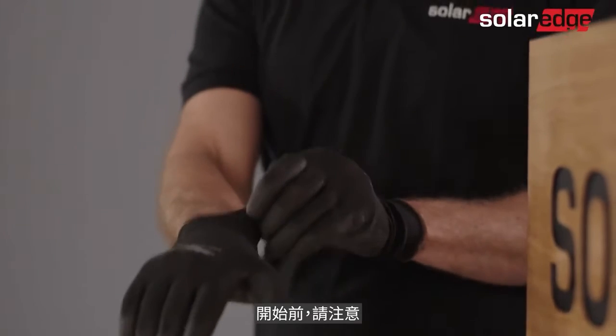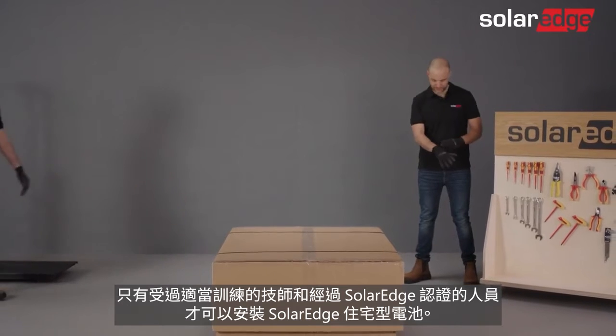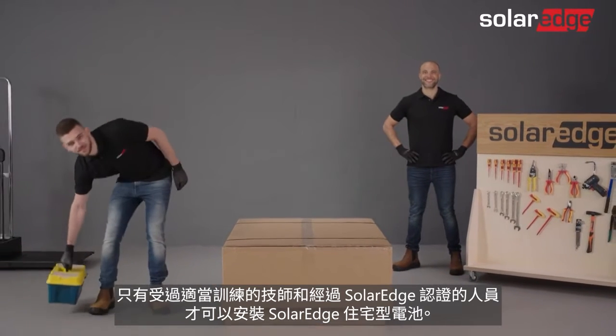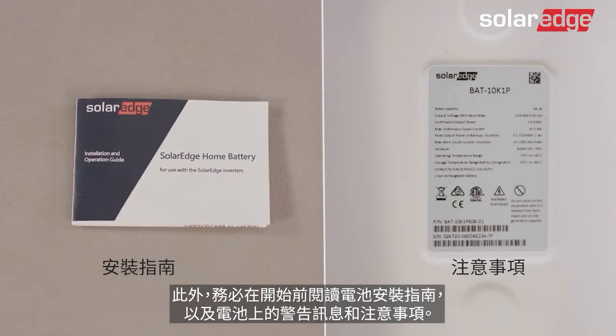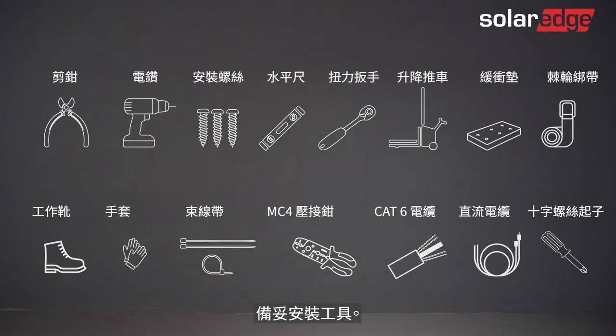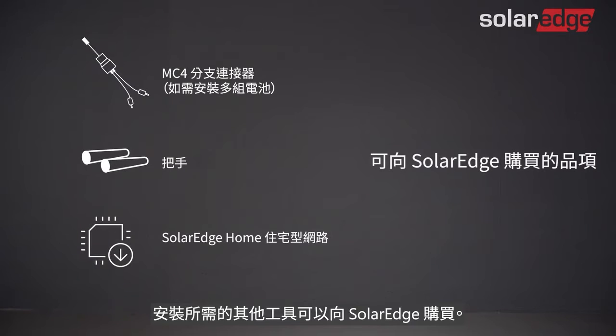Before we begin, please be advised that only properly trained technicians and SolarEdge certified personnel are allowed to install the SolarEdge home battery. It is also essential that you read the battery installation guide as well as all warnings and caution notes located on the battery before starting the process. Prepare the installation tools. Note that the tools and cables necessary for the installation must be provided by the installer. Additional tools required can be purchased from SolarEdge.